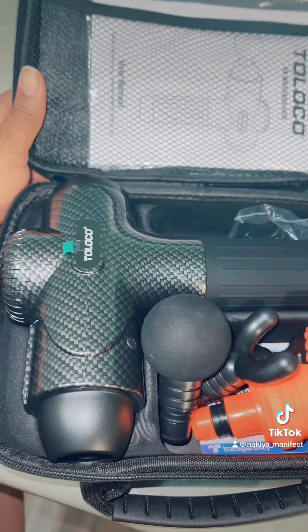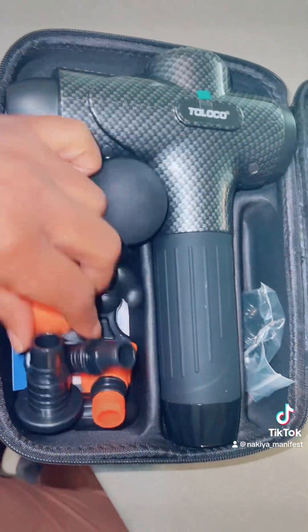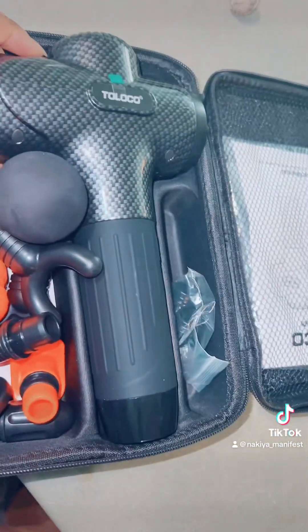Look how small this is. It's a little case. I got it open halfway because I'm about to show y'all what's in it. So here we have a handy dandy massage gun and it comes with all these different attachments. So we about to get into it.